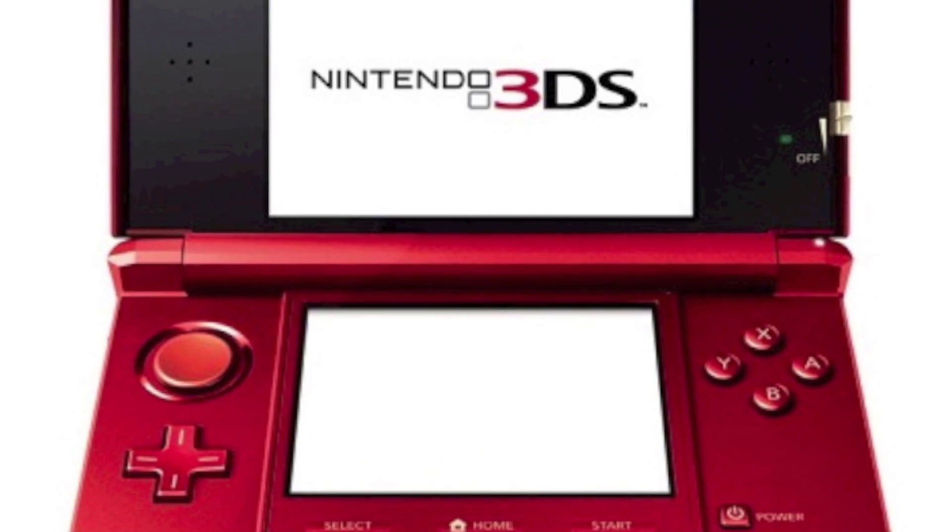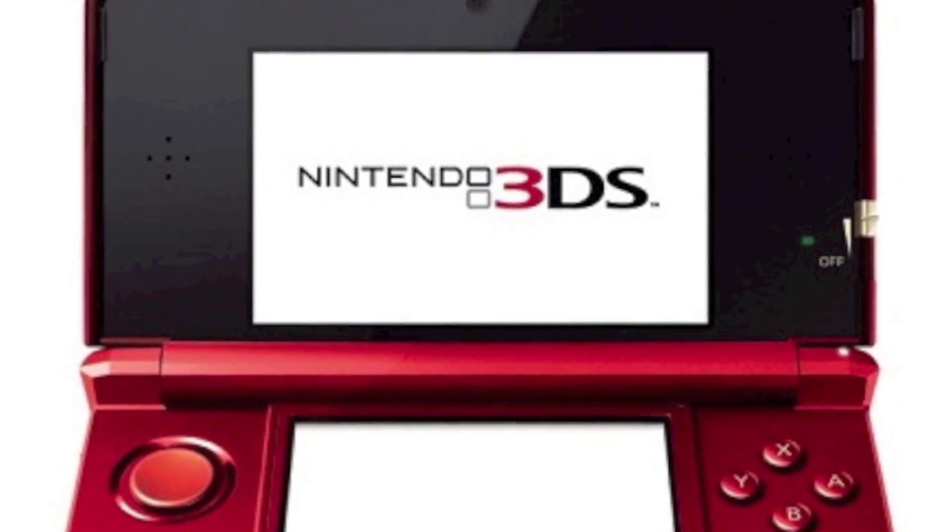I don't get it. What's the 3DS doing, then? There's no blue and red. Alright, alright, hold on — I was just about to explain. Don't get your panties in a wad.